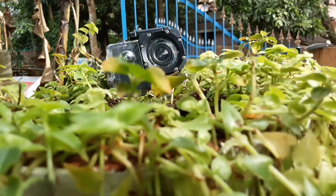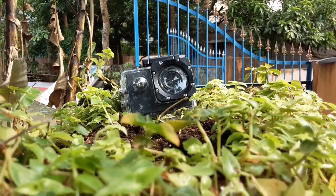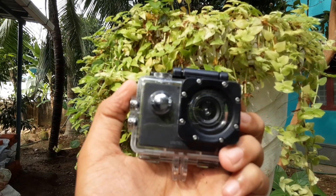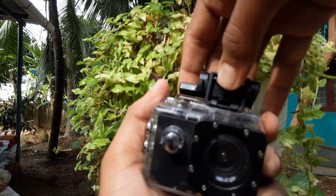Hello friends, I'm going to show you an action camera. This is a very good action camera.